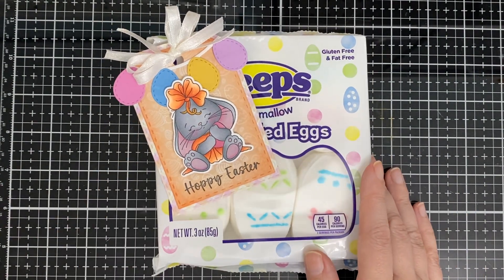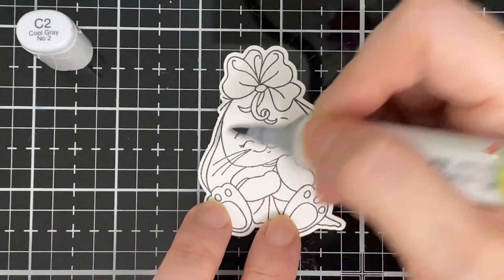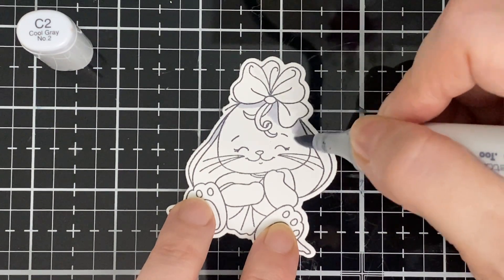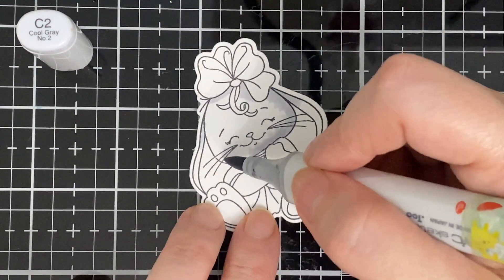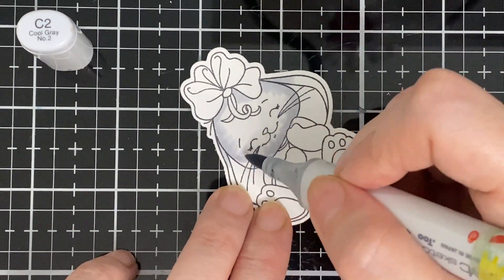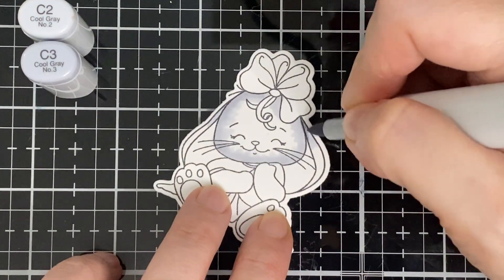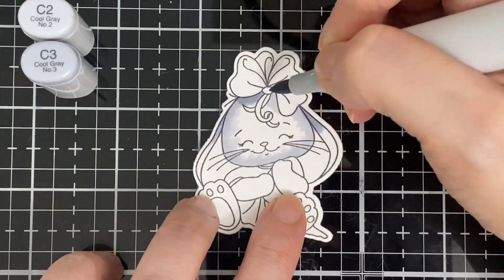Now I'm going to show you how I colored my cute little bunny. We start with the C2 and I'm just going to do the face and the ears for the first half, because I don't like to do the whole thing at once — I don't want my marker to dry and it's easier to blend. Then I go in with the darker shade, which is C3.